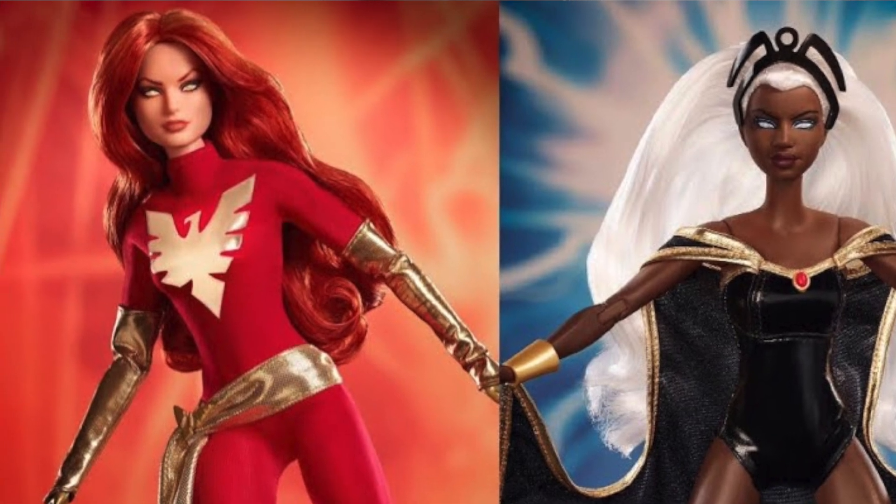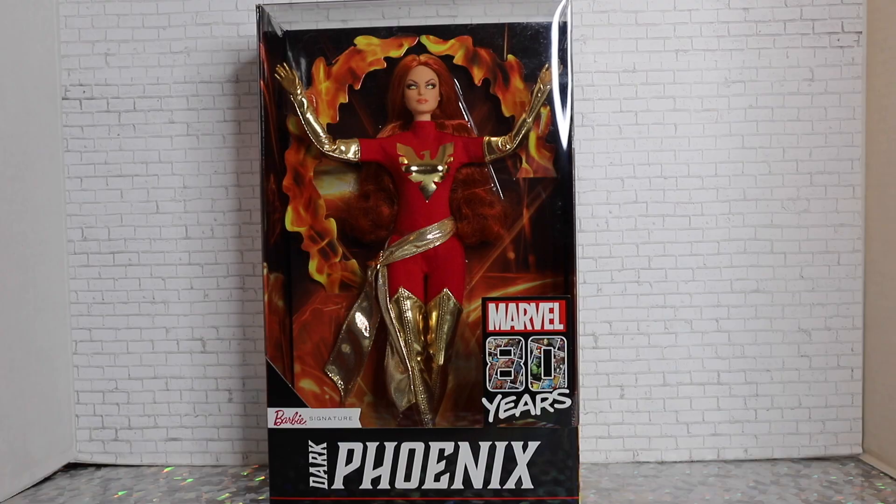This doll is a GameStop exclusive retail-wise, and then online you can purchase it directly from Barbie.com. She is priced at $54.99 — a bit pricey, but kind of what you come to expect from Barbie Signature.